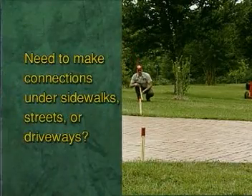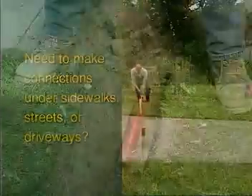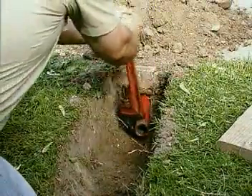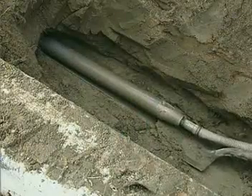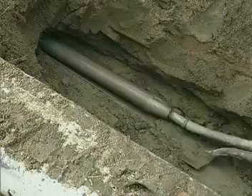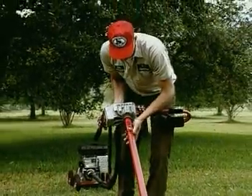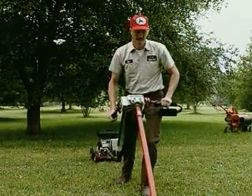Need to make connections under sidewalks, streets, or driveways but don't know where to begin? Driving pipes and rods under a sidewalk and struggling to get them back out is hard work and time consuming. Pneumatic and hydraulic moles work fine but are expensive to own or rent. For short, straight underground boring, Little Beaver is the best choice.